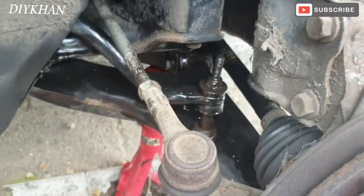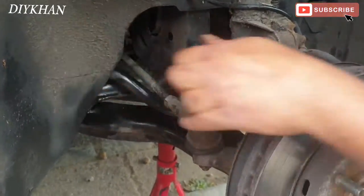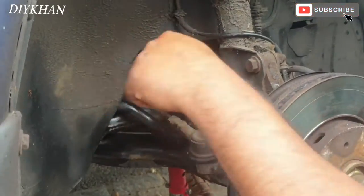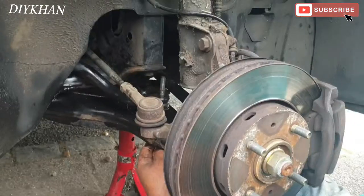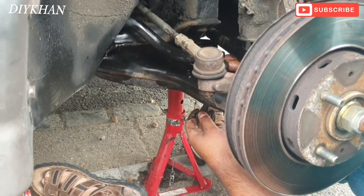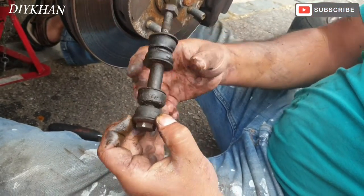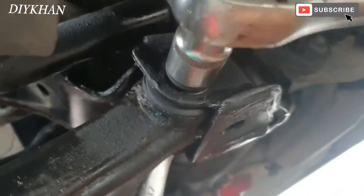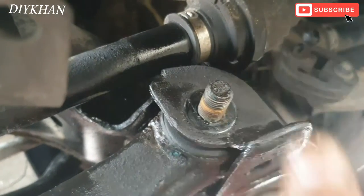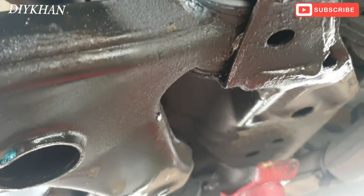Just going to undo this nut here. I've done the bushes in sequence so that when I put it back I don't get confused. That's that done. There we go — that's the second bolt done.